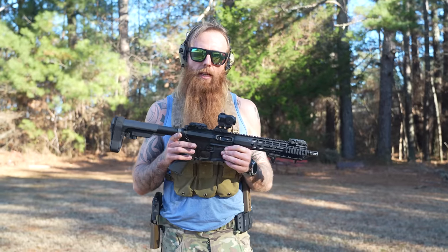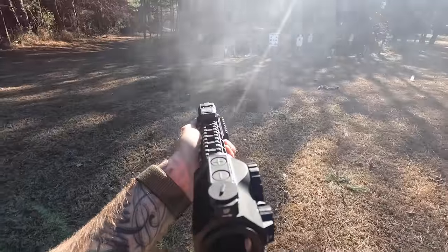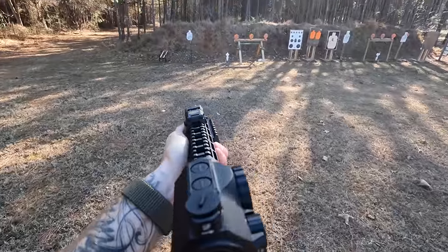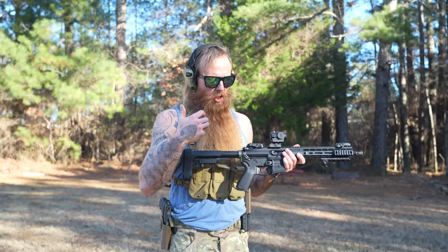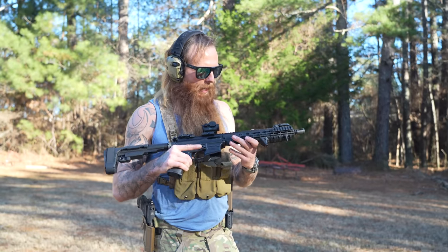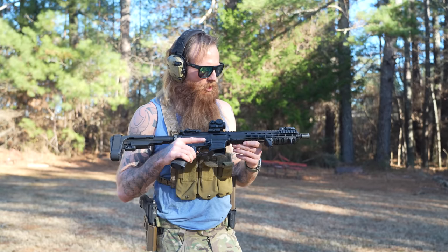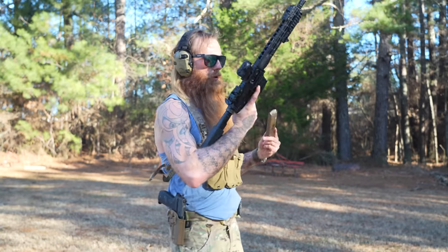5.56 is much more expensive than nine millimeter. As far as it being a shooter, it is not, in my opinion, as fun to shoot as the PC Charger from Ruger. I don't know if it has to do with the action — the recoil is just so dead and solid in the PC Charger, whereas this weapon feels like it has a little more recoil. Maybe it's because it is a little bit lighter. As far as reliability, I don't really know yet — I haven't run enough rounds through this thing to see if it's going to be as reliable as the PC Charger and how it tolerates thousands of rounds without being cleaned.